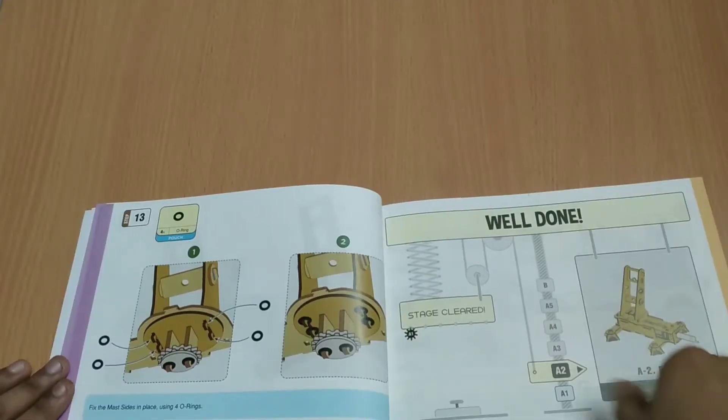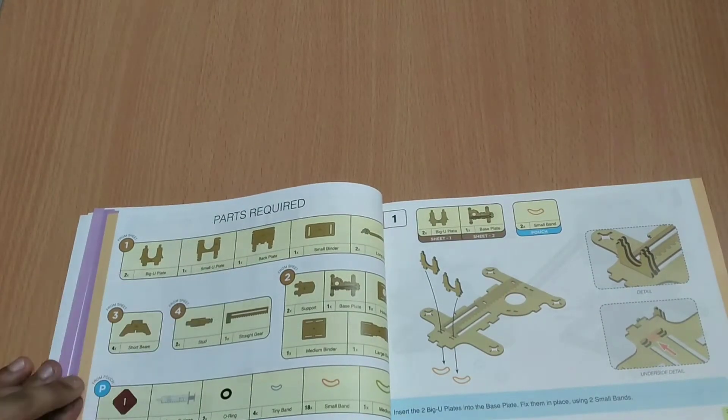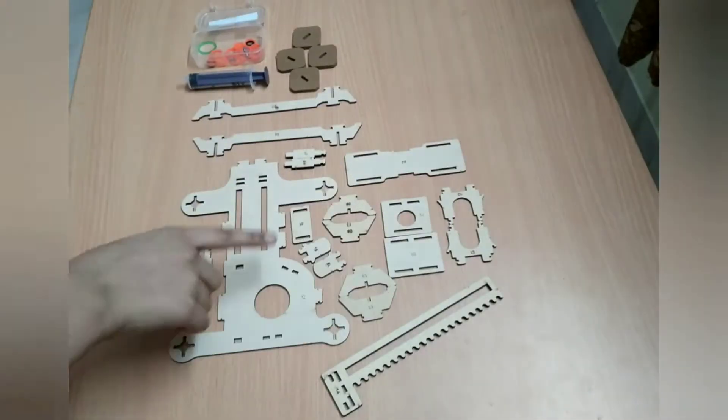Now we'll make the second part of the project and that is the base. Again we'll refer to the same instruction booklet for the assembling work.